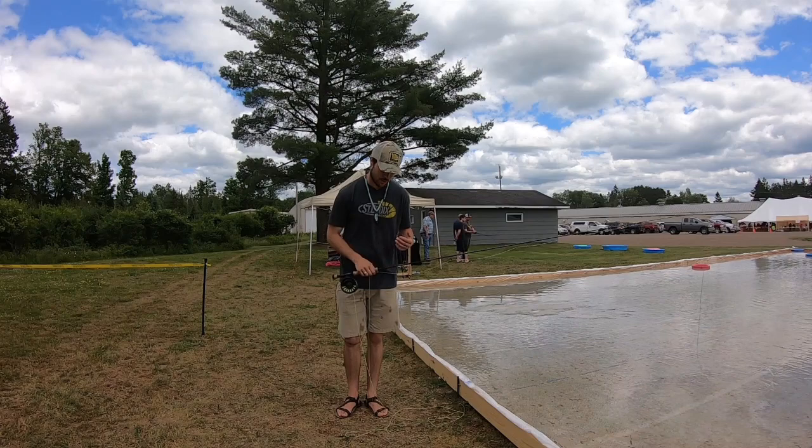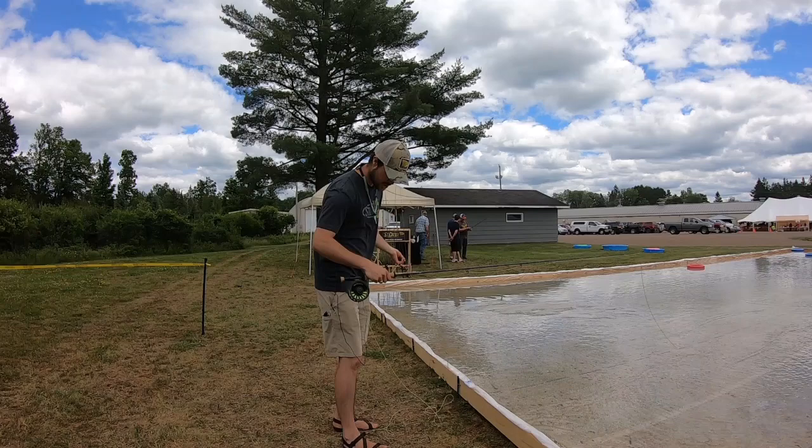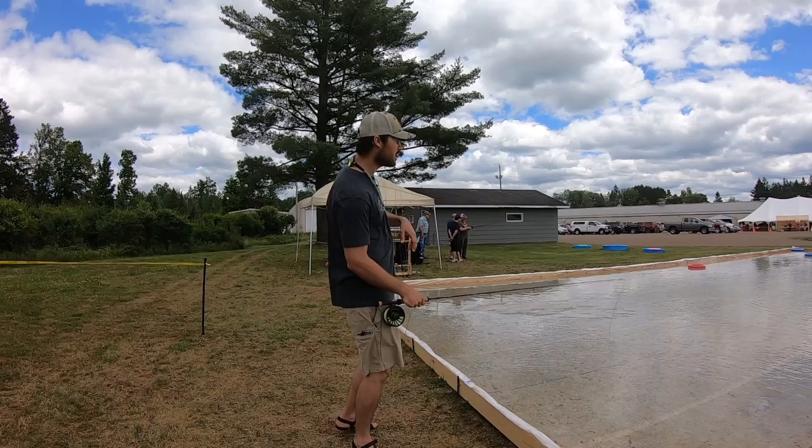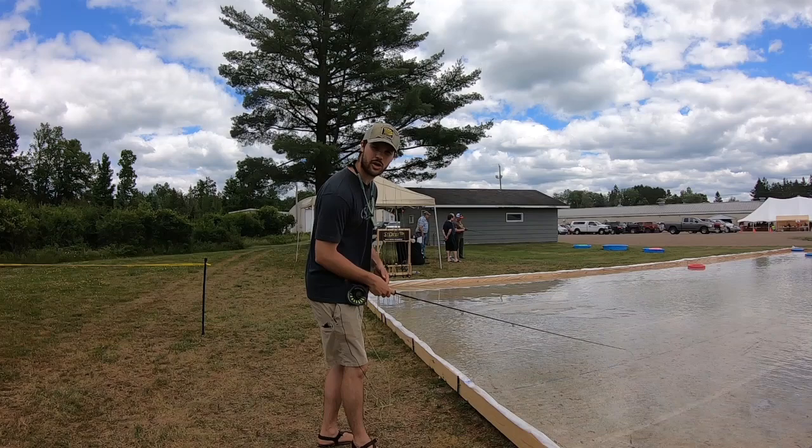The first thing I want to film has to do with water loading. When you are streamer fishing — and this was something that happened in Mexico beyond belief — we probably caught half our fish within 10 feet of the boat, 15 feet of the boat. You'd make that long presentation, a 50-60 foot cast, retrieve it, and half the fish ate within that last 30 feet to the boat. So you're retrieving that fly all the way to the boat, or if you're in a river, all the way to your feet.